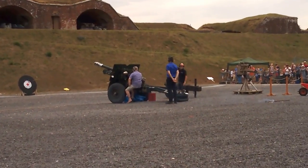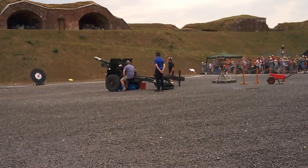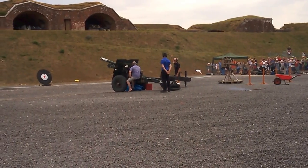The gun is now ready and the cameras begin. Five, four, three, two, one, fire.